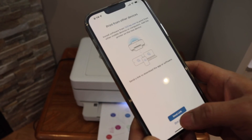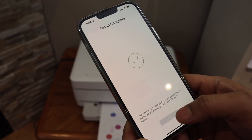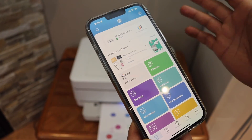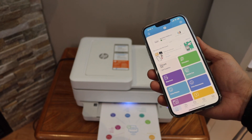You can send a link to other devices or do it in the HP Smart app. Setup is complete — click the done button and we are ready to use the printer. Our HP Envy 6400 series printer is ready to use for wireless printing and scanning. Thanks for watching.